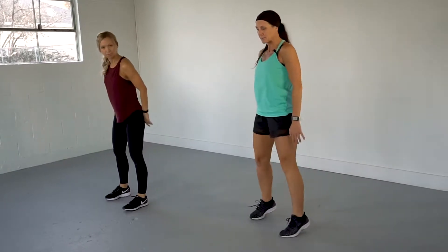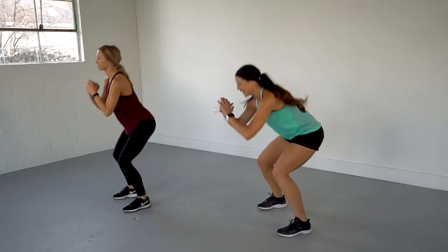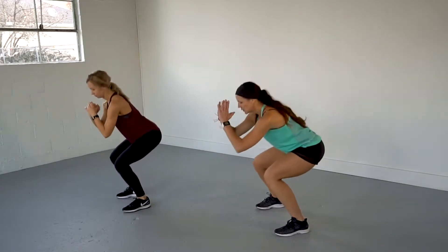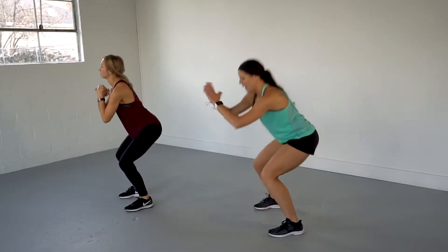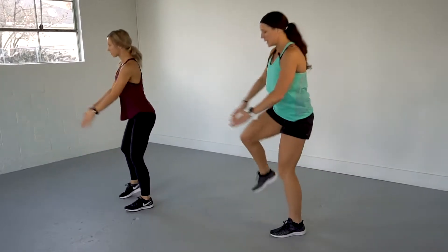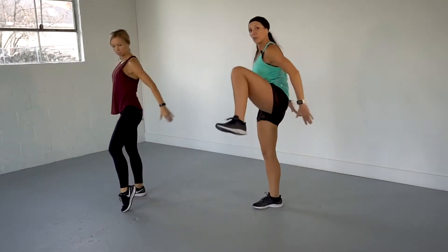We're going to do squat knees. Squat to the left knee — up, go. Get on the right leg. Squat. Knee. You got 30 of these babies. Chin up. Think of pulling your knee to your chest. Option always — you can even just squat. Get those 30 squats in, guys.